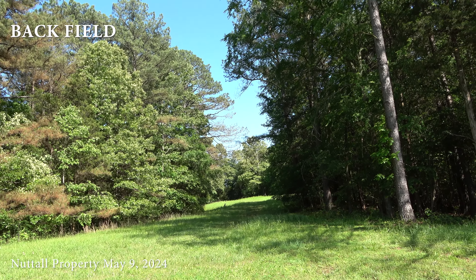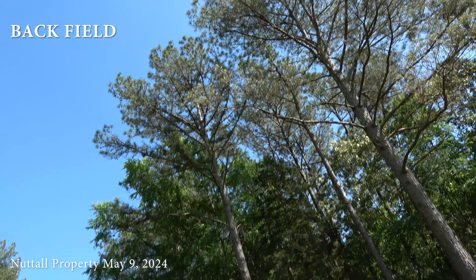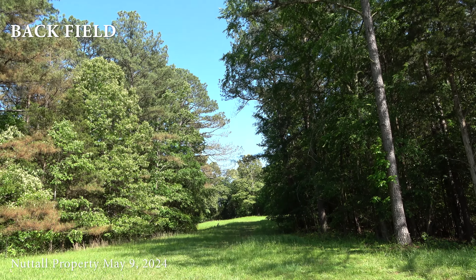Here's my back field. This will be the first section I'll be showing. It starts about where this pine tree is right here and goes across. I've got a path mowed through it.